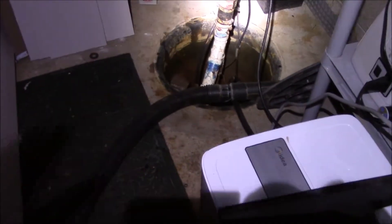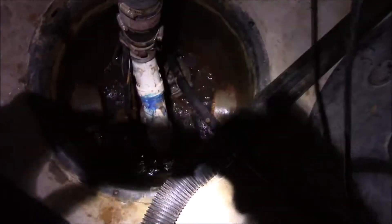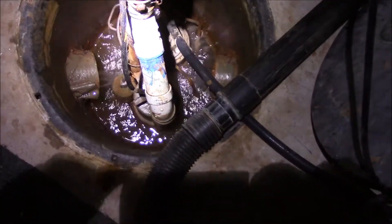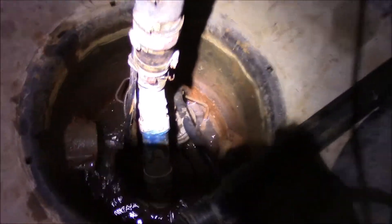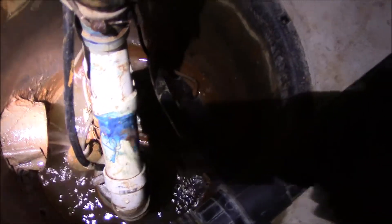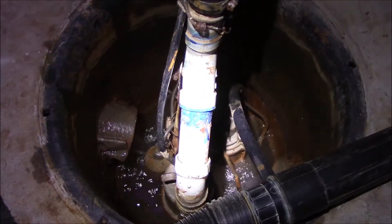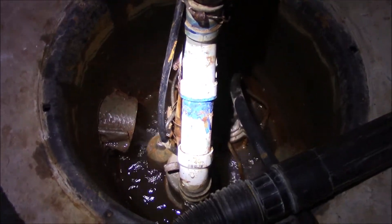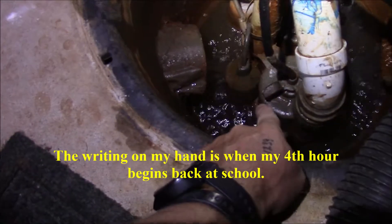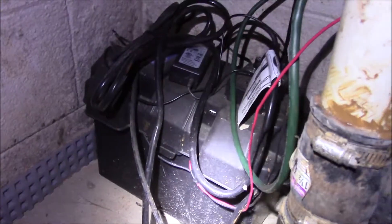My power is out and I want to show you how much water I have coming into my sump pump here. This is actually more water than my sump pump can manage. Luckily, I have a backup sump pump right here.